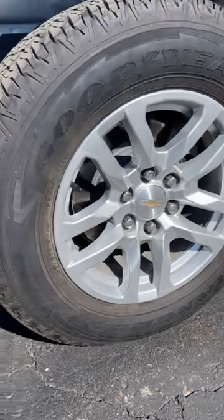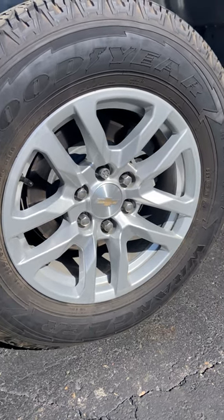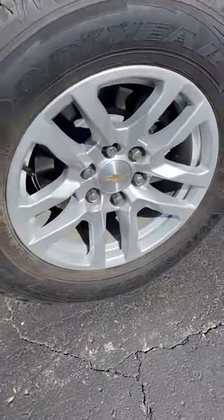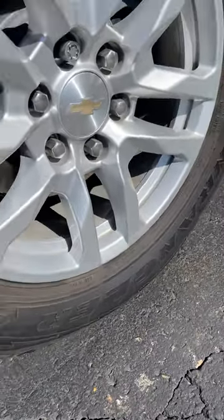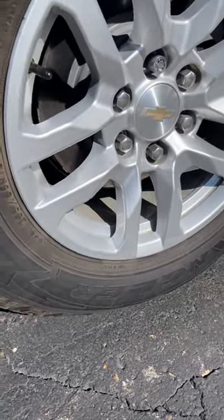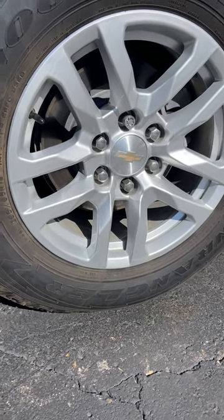A lot of times when you're experiencing some wiggle that people think is hitch related, it's actually vehicle related. I can stand here and move this and you can see it right there — you can see that thing flexing. So that's what we're talking about when we talk about that movement, that tire squat and wiggle right there.